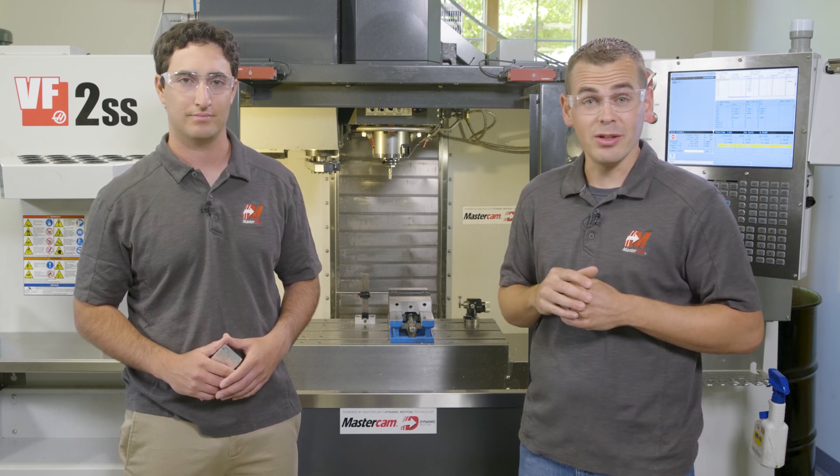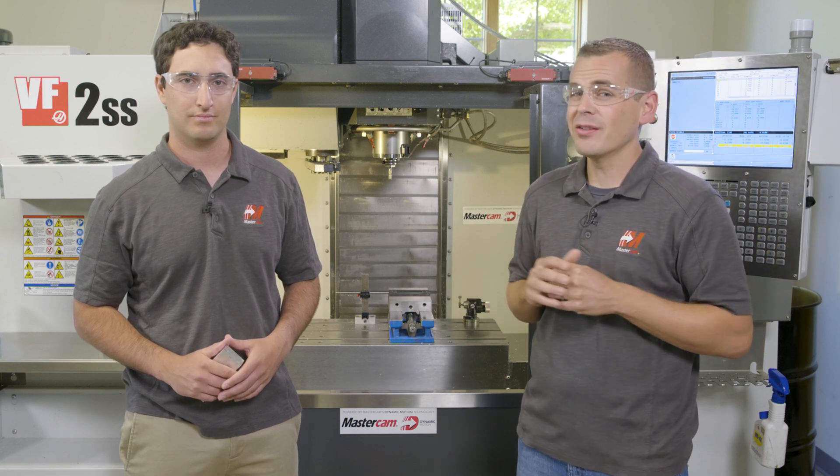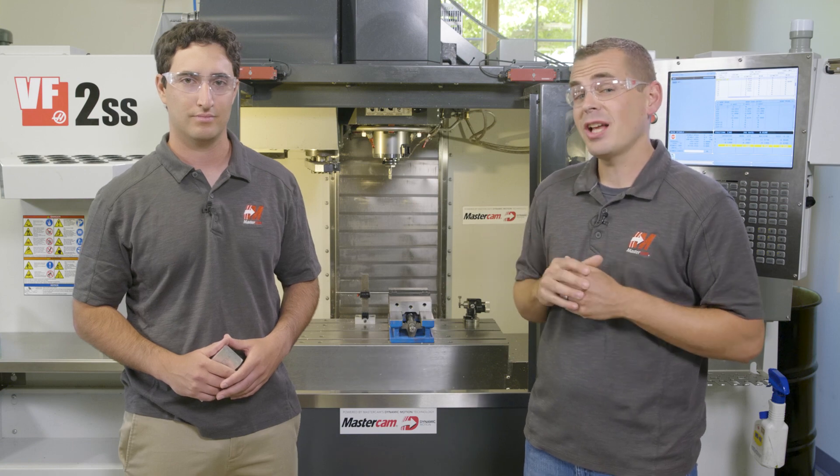Needing at least 200, we decided to enlist some tooling and work holding partners and move this over to our UMC. We will get to that in later videos, but for now let's see what Adam did on our VF and some of the challenges he ran into.